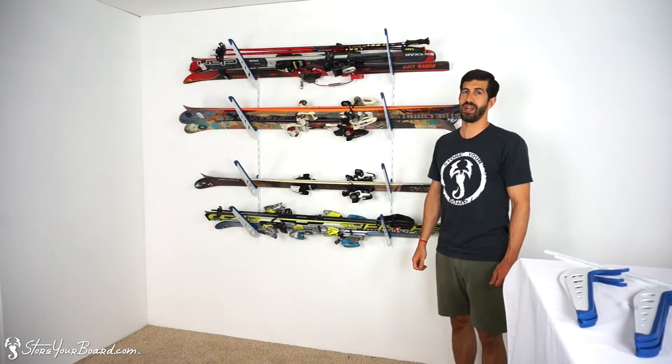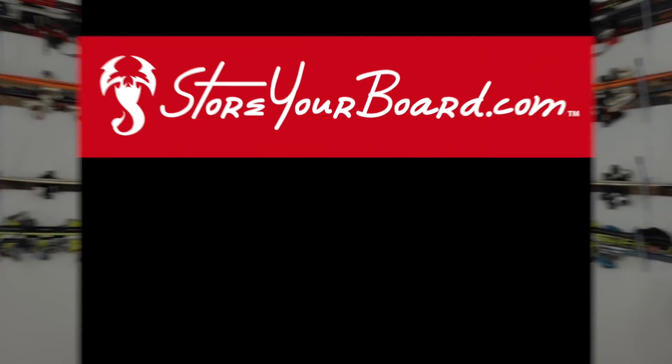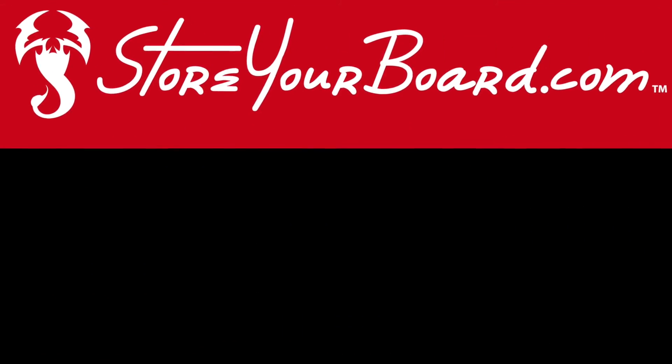Pick one up at storyboard.com. Thank you.